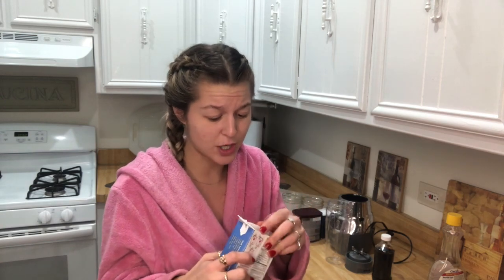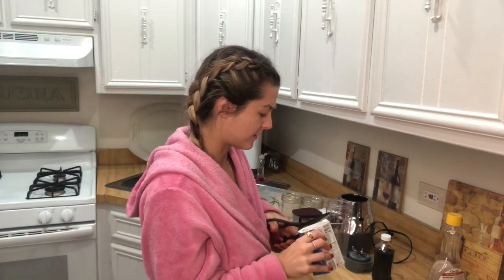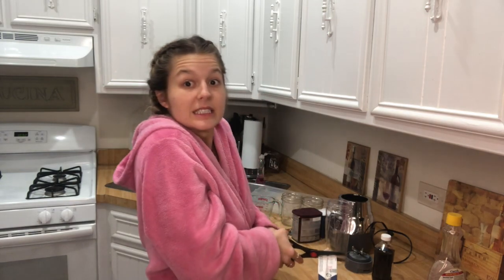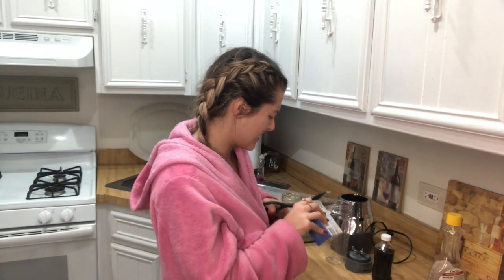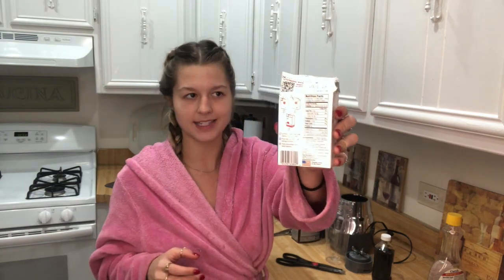I'm not using measurements, I haven't done this before, we're just gonna give it a shot. I really feel like it's hard to go wrong when you're using such few ingredients that kind of make sense. Instead of mixing the chocolate and cherry together, maybe I'll do like half cherry, half chocolate and try to do a cute little layer look.